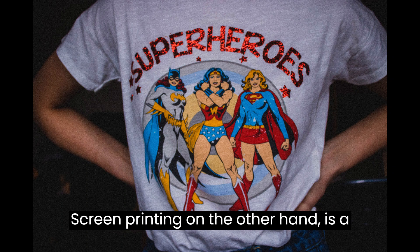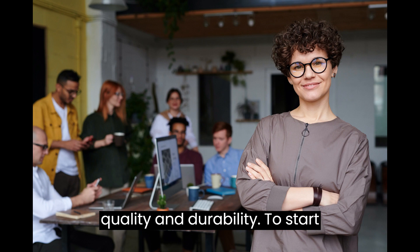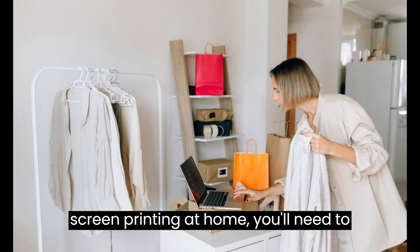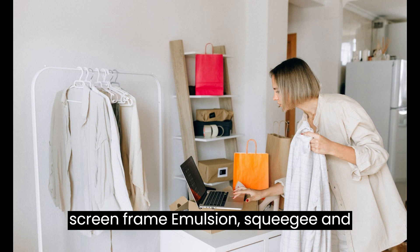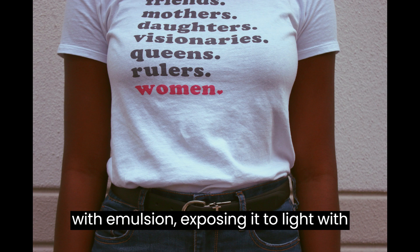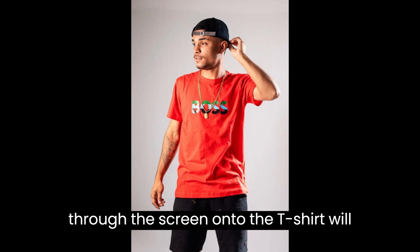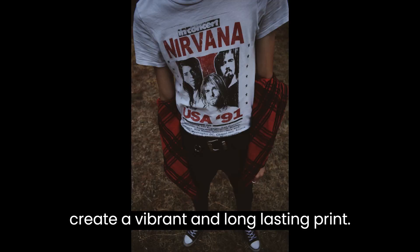Screen printing, on the other hand, is a bit more complex but offers better quality and durability. To start screen printing at home, you'll need a screen, frame, emulsion, squeegee, and screen printing ink. Coating the screen with emulsion, exposing it to light with your design, and then applying the ink through the screen onto the t-shirt will create a vibrant and long-lasting print.